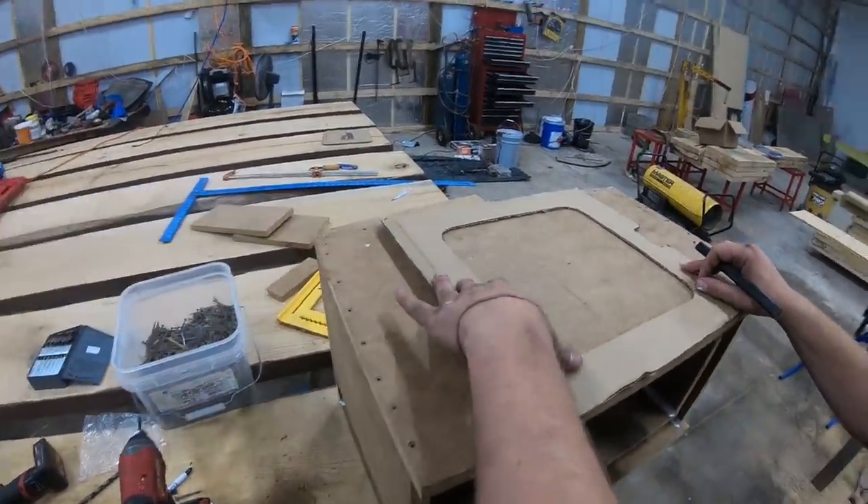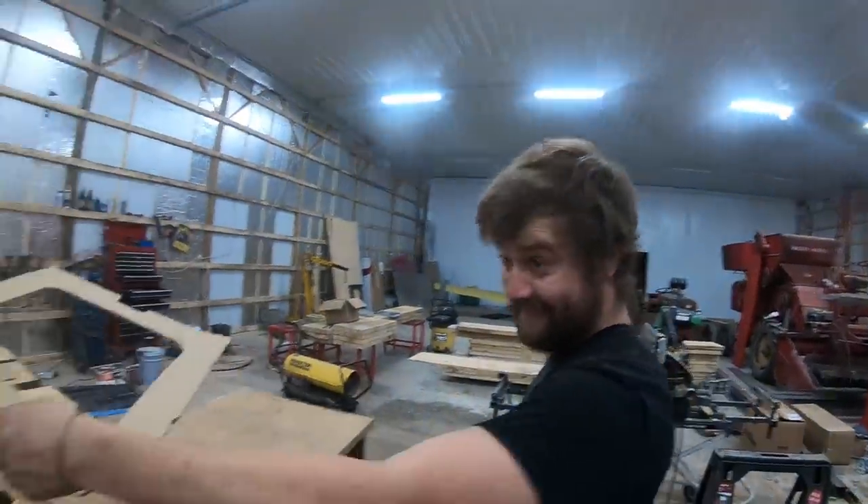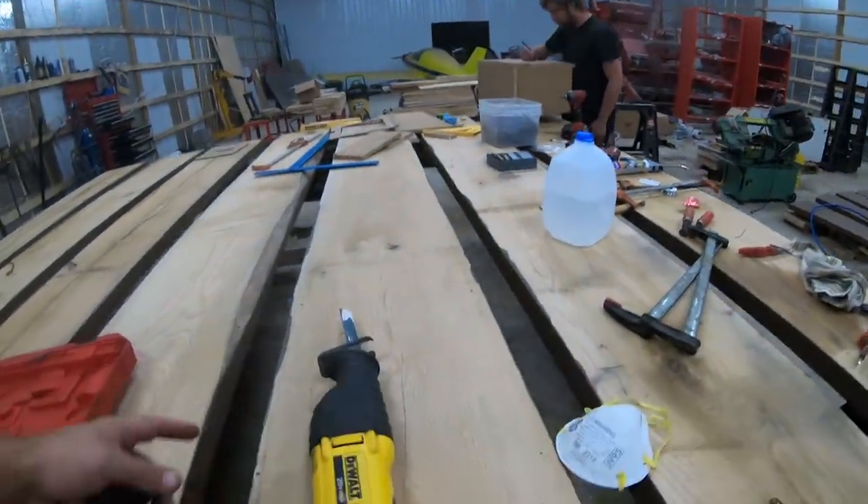So this is the template that MTX provided. The method of cutting this out — we're going to try it with a sawzall. When you cut it out with a sawzall like that, do you just put it right on the guard?